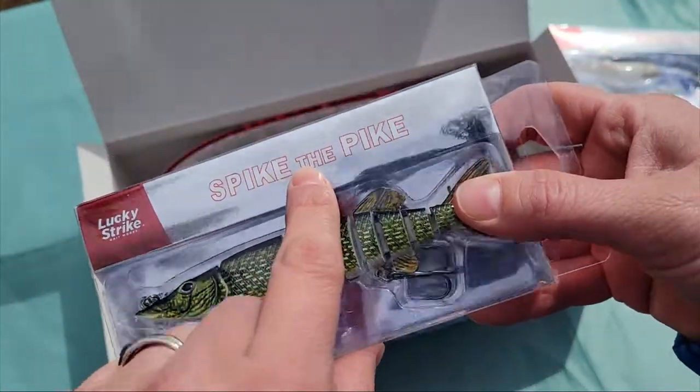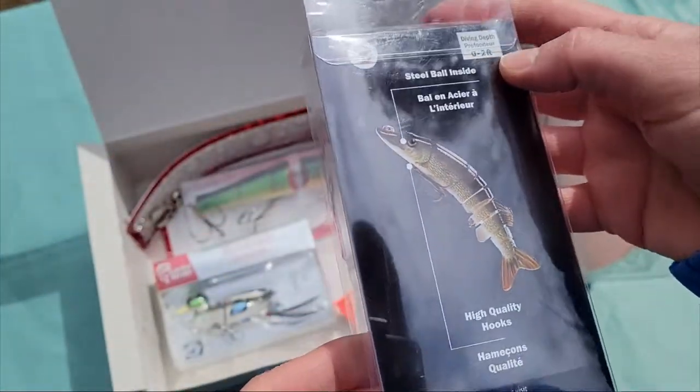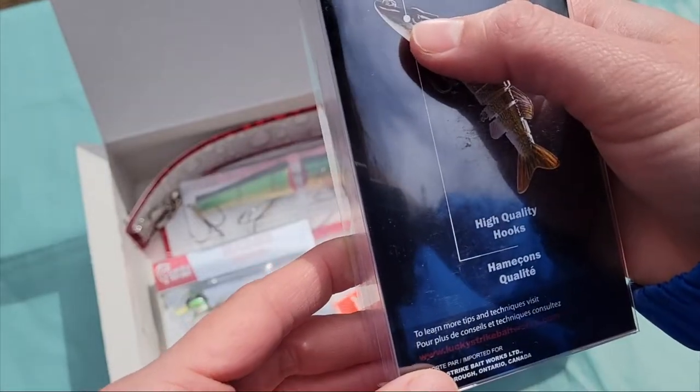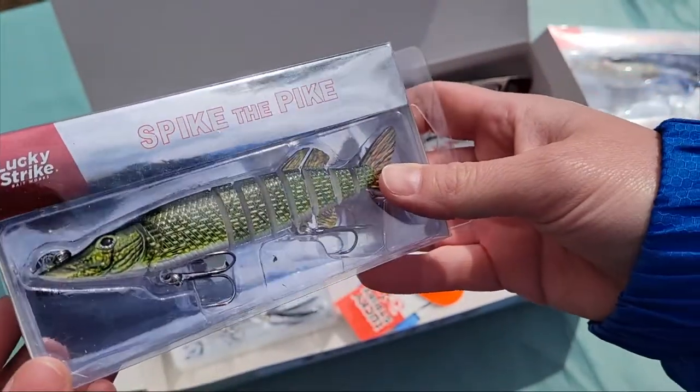Same thing here. This one says Spike the Pike. It's also from about zero to two feet of depth and has that steel ball inside. Very nice looking.